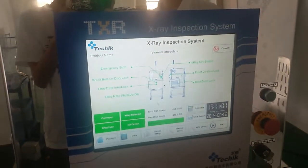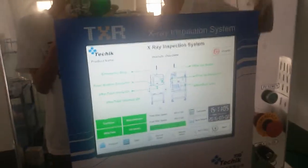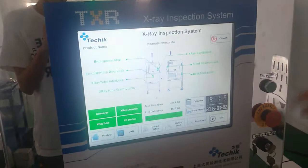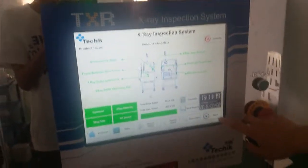This is our X-ray inspection machine, model type 2480. We use this machine to do the inspection of your samples — chocolates. We already set the settings and the parameters inside the machine. We start the inspection now.